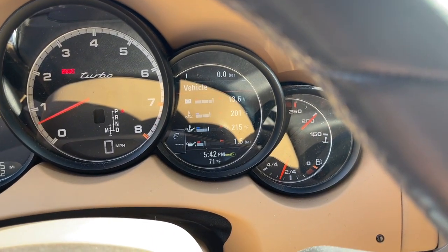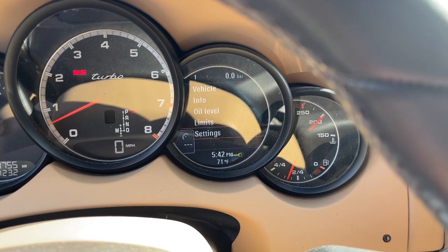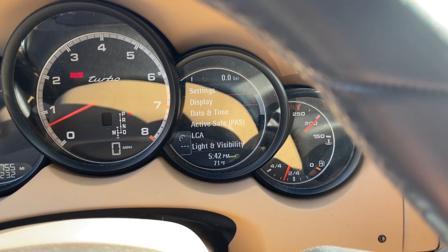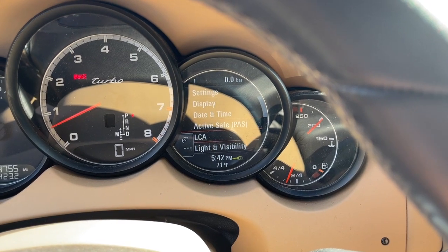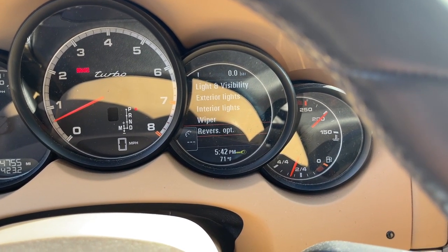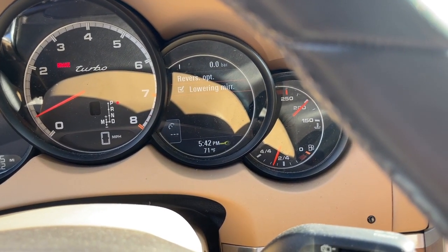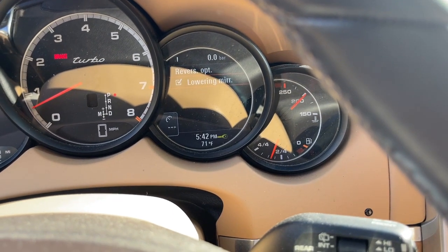Here's how it works in my car and here's the way I do it. First of all, let's go to our settings and let's go to light and visibility and let's go to reverse option. With that checked on, every time you put it in reverse, the passenger mirror will tilt down.